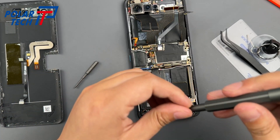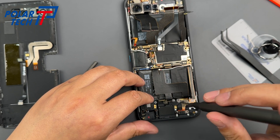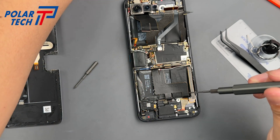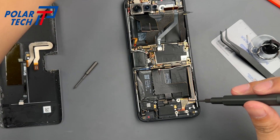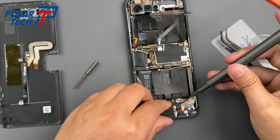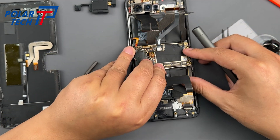Also, pay close attention to the screws — they vary in type and length. If you accidentally put a long screw where a short one is meant to go, it can pierce right through the glass screen. That's a costly mistake. So make sure you keep track of the screw positions carefully; marking them down is highly recommended.